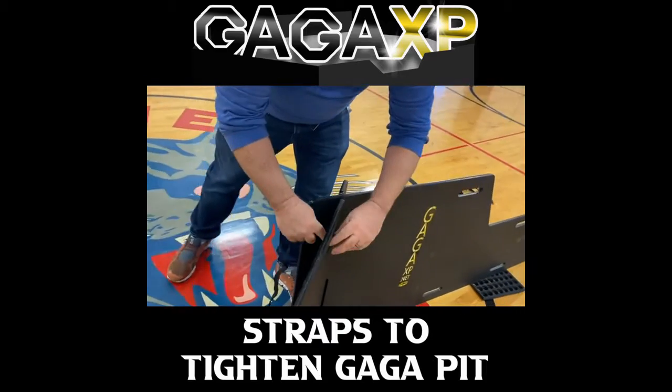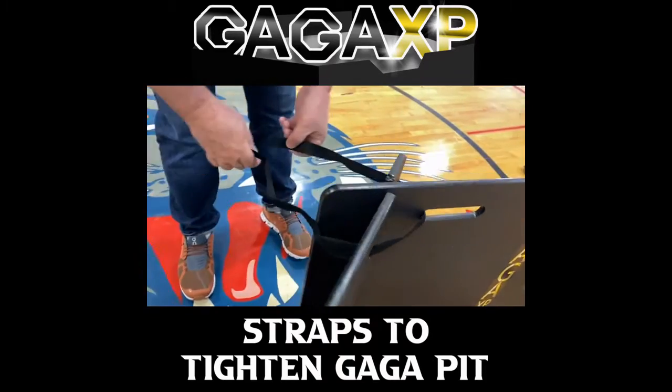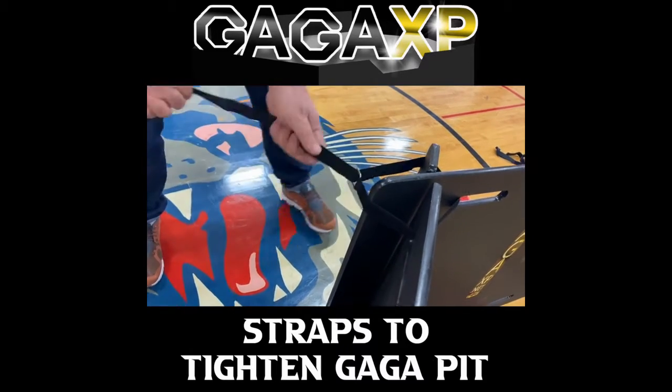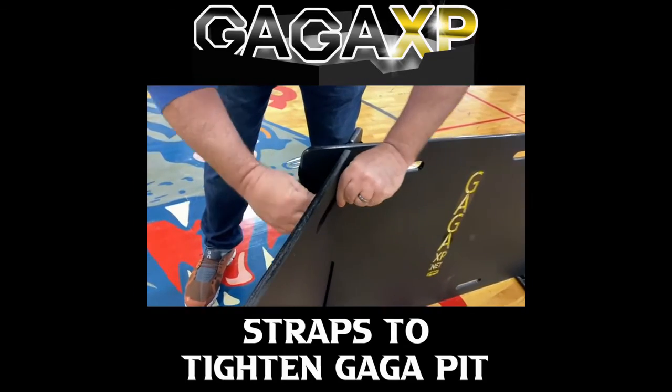Simply put it through — you want to have the velcro on the outside. Put it through the joints. You can see how quick this is: no tools needed. Pull it tight, really tighten that joint up, and come through the handles.